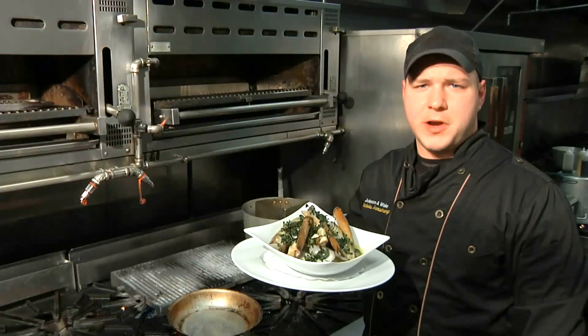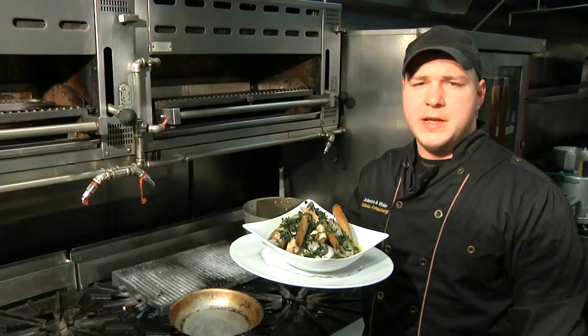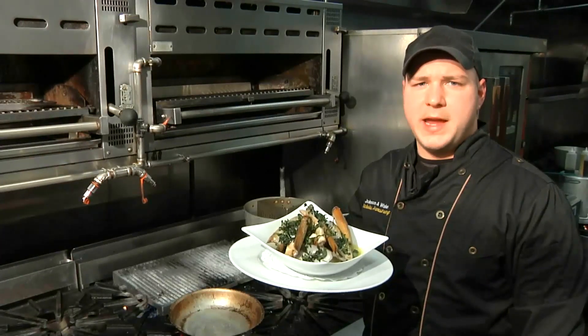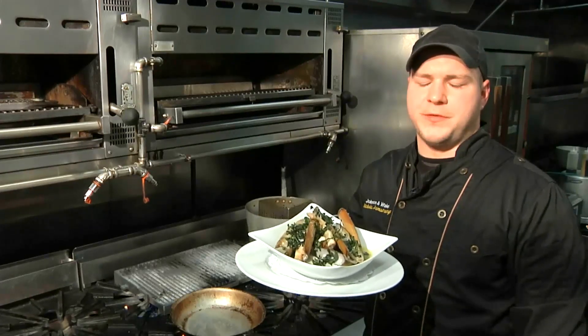This has been Executive Chef Nicholas Armstrong from Ciro's Restaurant at 885 2nd Avenue in Manhattan. This has been Cooking Tips with Razor Clams. This is a beautiful dish — try it at home, it's sure to impress your friends.